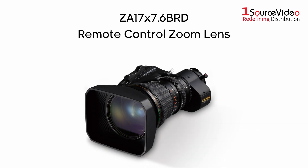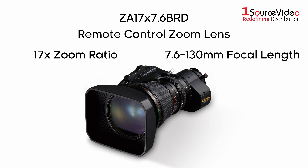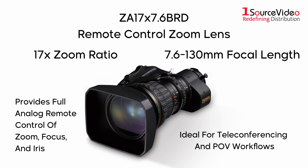The ZA 17x7.6 is a standard remote control lens with a 17x zoom ratio and a 7.6 to 130mm focal length. It's best used in applications that require full analog remote control of zoom, focus, and iris, such as teleconferencing and POV workflows.